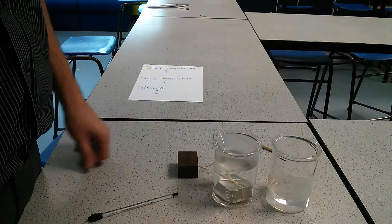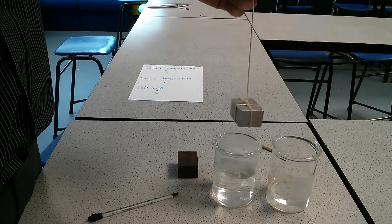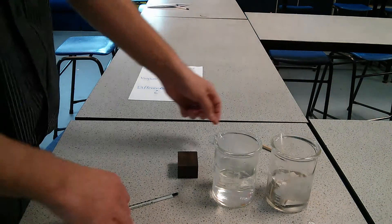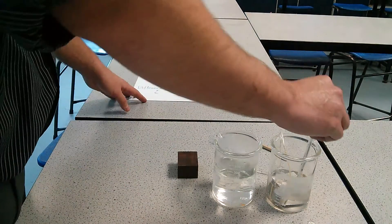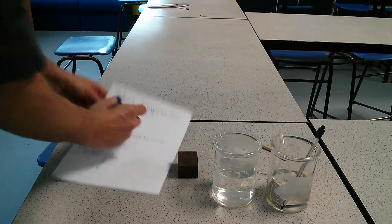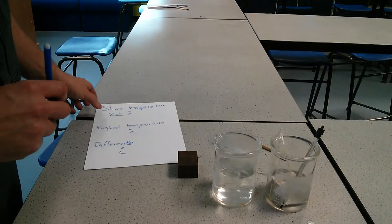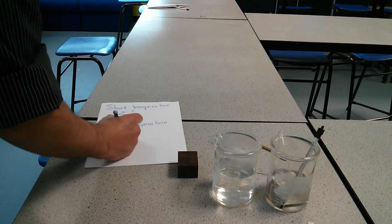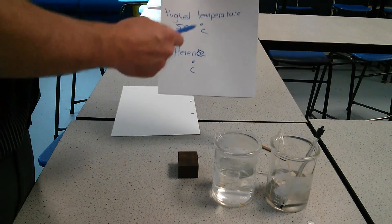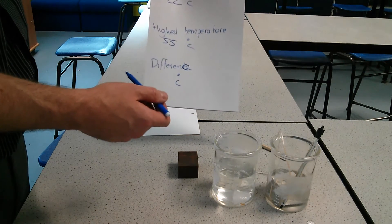Once the five minutes is up, measure out 100 milliliters of cold water and gently place the heated metal into it. Record the initial temperature — in this case 22°C — then record the highest temperature reached, for example 55°C, and work out the difference between the two.